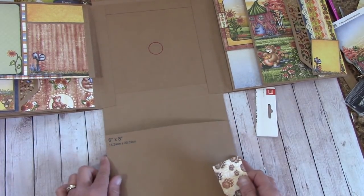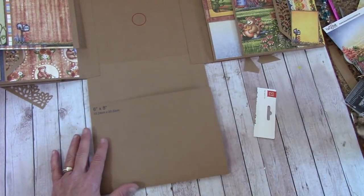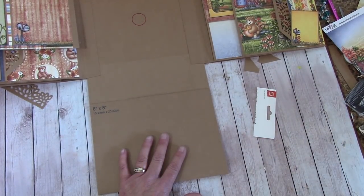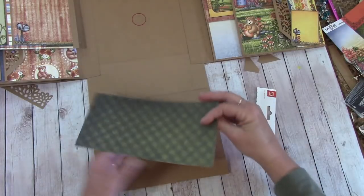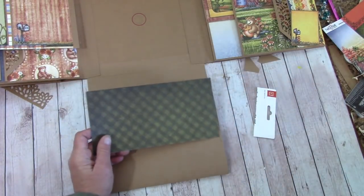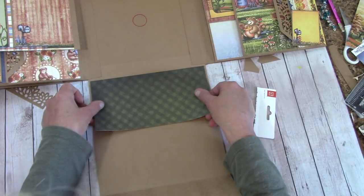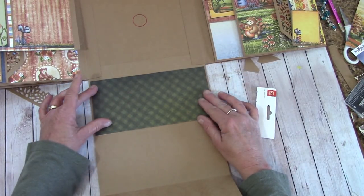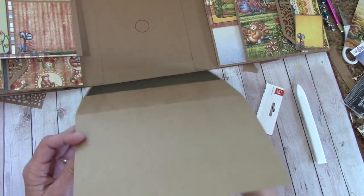Let's pull this down and work with this now — this is going to be a large pocket for us down here. We're going to need something eight inches across and it looks like this will work. Open this up, apply glue to this side, and place this staying about an eighth of an inch away from that score line, centering it side to side. For back here we're going to apply glue just to the sides and then bring that up and match up our sides.